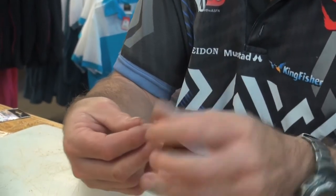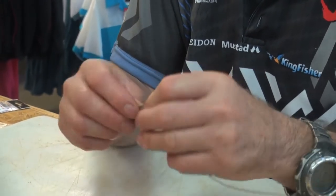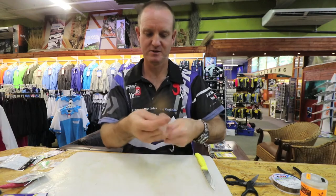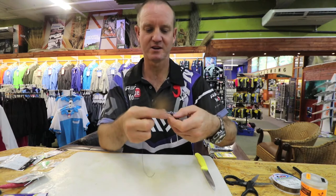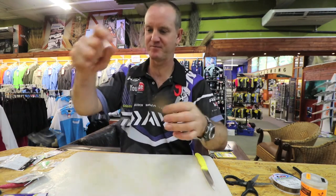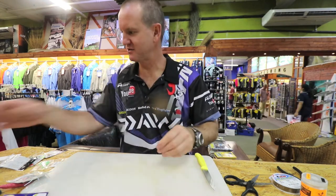So what we do is just put your finger in there, put your finger over the top and we go around once, twice, back through, forming your figure of eight. Now to tighten it, I'm just going to tighten it and slide it all the way down. Pull as hard as I can and then just cut off the tag end.